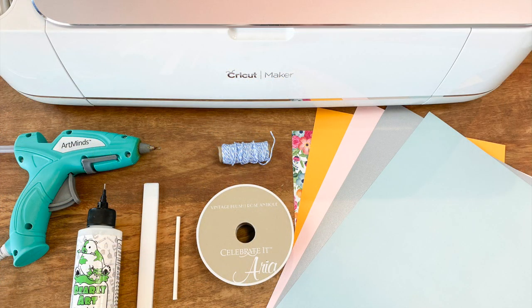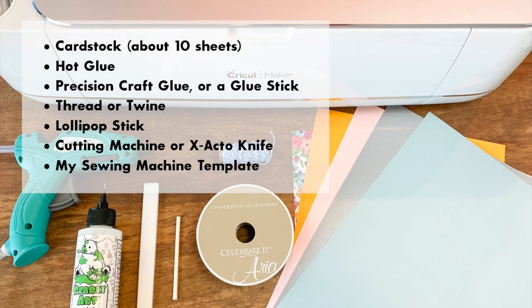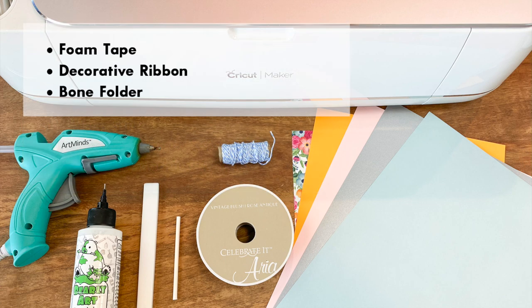The supplies you'll need for this project are cardstock — about 10 sheets in various colors — hot glue, precision craft glue or a glue stick, some thread or twine, a lollipop stick, a cutting machine or X-Acto knife, and my template which can be found at designsbymissmandy.com. Other optional but helpful supplies include foam tape, decorative ribbon, and a bone folder.